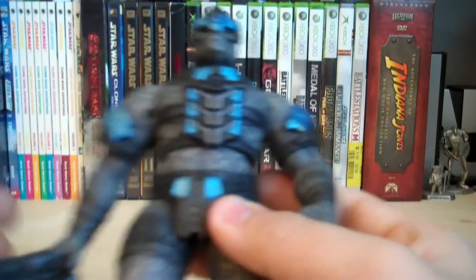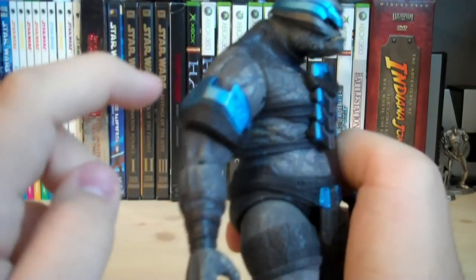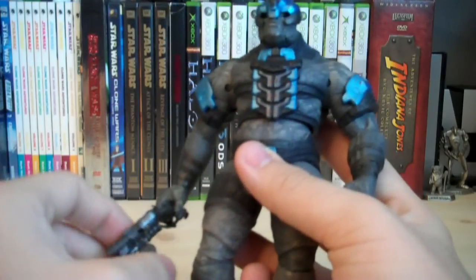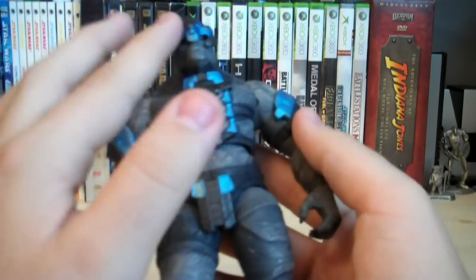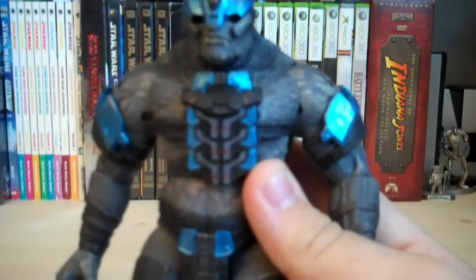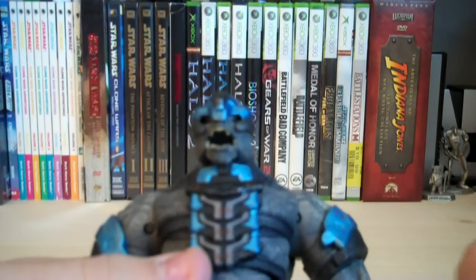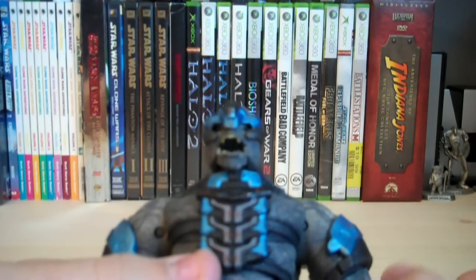The detailing is amazing on this figure. There are two Covenant logos on his chest plate, one on both sides, and Covenant logos on the shoulder plates as well. The chest plate armor has a really nice design with a blue metallic paint job, and the metallic paint on the shoulder plates and helmet looks fantastic. The head sculpt has nicely sculpted teeth, and the eyes are sunken back into the helmet giving it a really evil, intimidating look. Even the jaw is articulated — they also did that with the Tartarus figure back in the Halo 3 line, which I believe was Series 7.